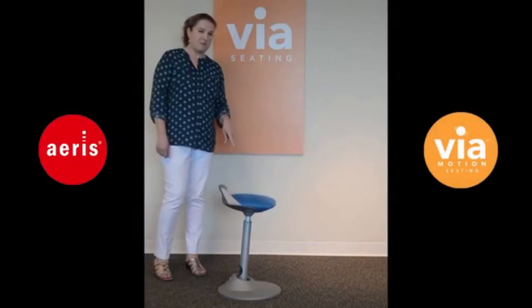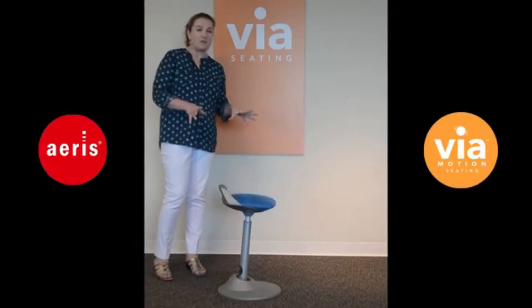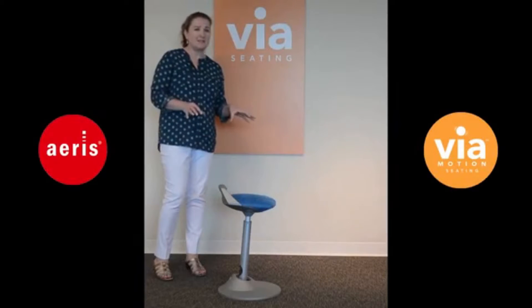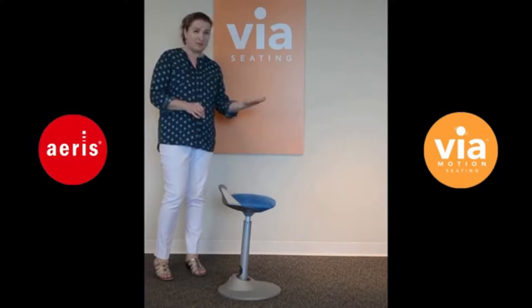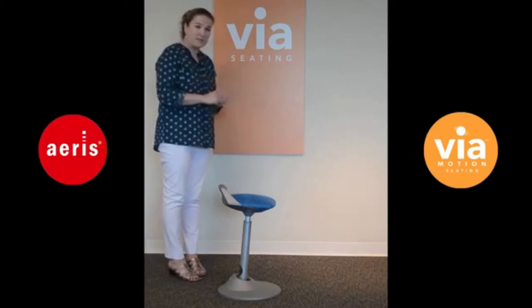Hi, I'm Nora from Via Seating and this is the Muvman stool. This is the latest technology in ergonomics for a true sit-to-stand seating solution. You can use this with a standard desk height application, a height adjustable table, or a built-in counter height workstation.